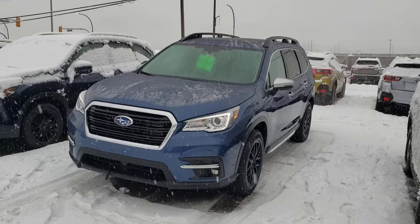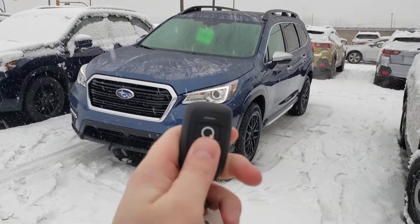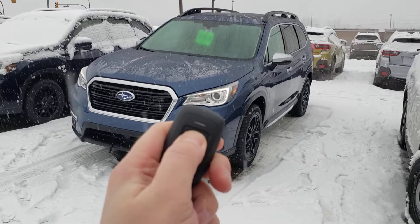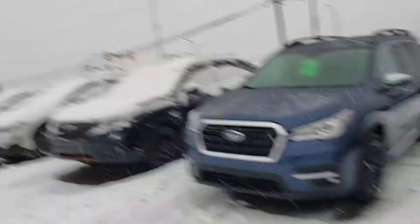If you remote start it, it'll run for 15 minutes then shut off. You can do it a second time and it'll run for 5 more minutes — it tops out at 20 minutes total. However, if you remote start it and decide you're not actually going out, to turn it off without going to the vehicle, press and hold and you get beep beep beep and it shuts off.